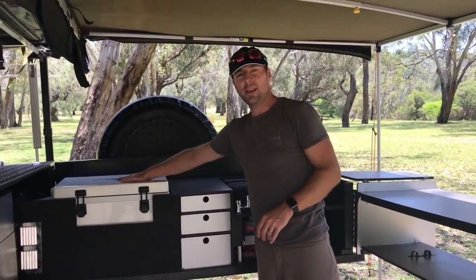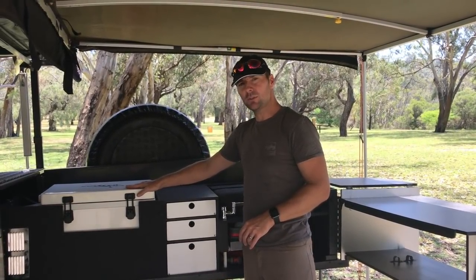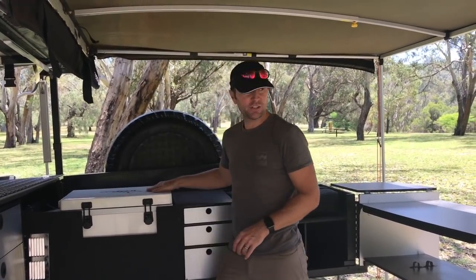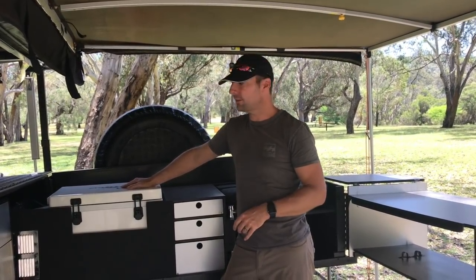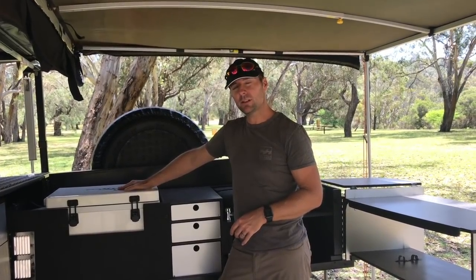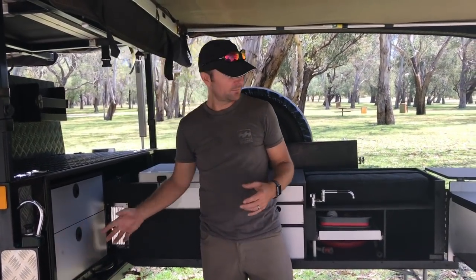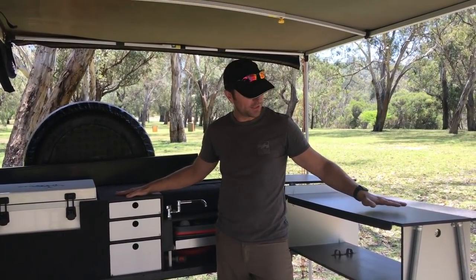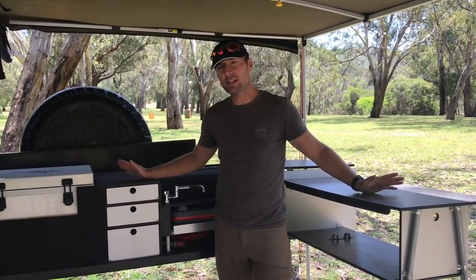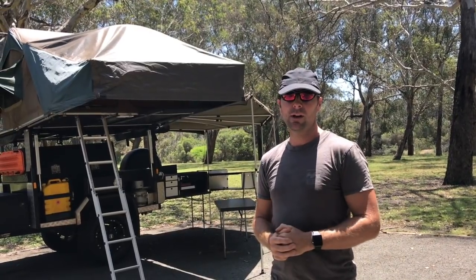There's storage space down here, plus three drawers and the Evakool fridge that fits snugly into the space. Never had an issue with the fridge — worked really well on the way around. We ran two fridges: one in the car for drinks and lunch, and this one for all our dinner items. You've got everything in this space — pots, pans, and spices all in your pantry drawers. The kitchen has worked superbly well. We wouldn't change this kitchen — it is so good. We love the return piece, and the flexibility of having the Jetboil for coffee stops means you've got the best of both worlds.